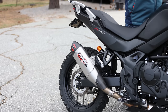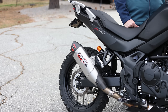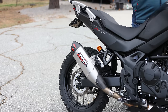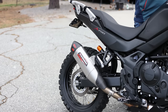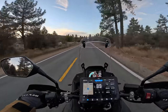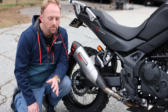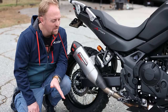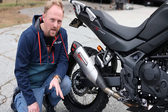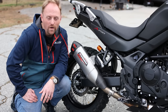It saves about one and a half pounds versus the stock system — not a huge weight savings — but the main reason you would get this is for the sound, which is really phenomenal. It's a nice deep barky growl. It just makes the bike sound really aggressive. The bike already sounds pretty good, and now you get this nice throaty exhaust sound as well. And it looks great.